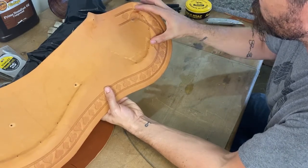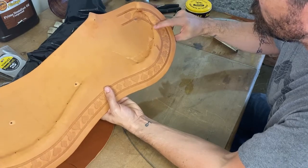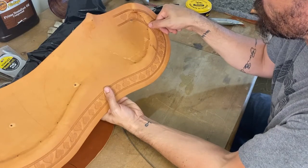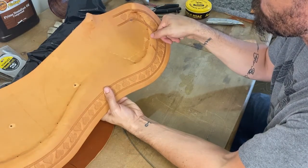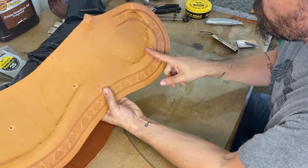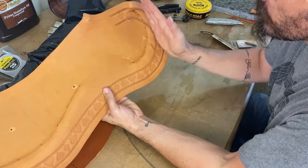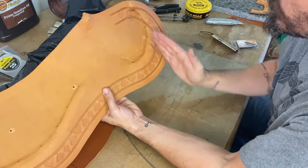If you have a rigging that's coming up, it would still be a proper position for it, or somewhere in between where that rigging comes down — where the front rigging plate is, whether it's going to be swinging back or straight down.